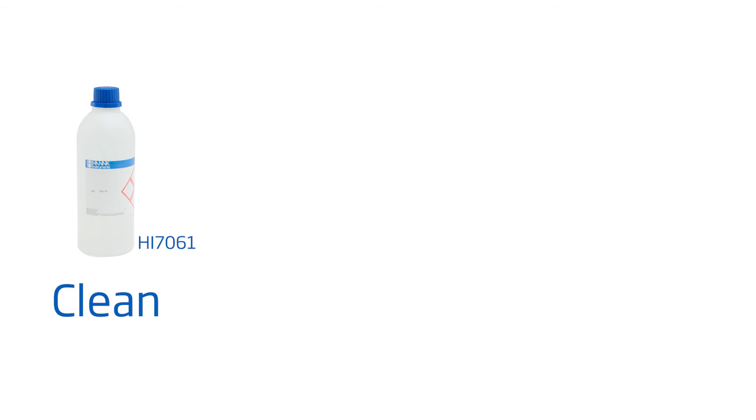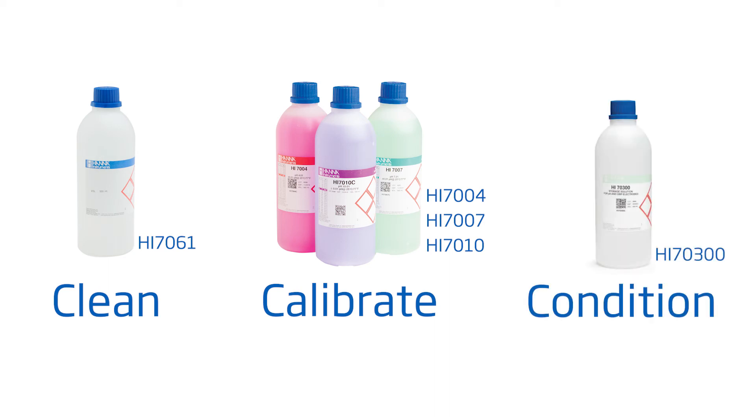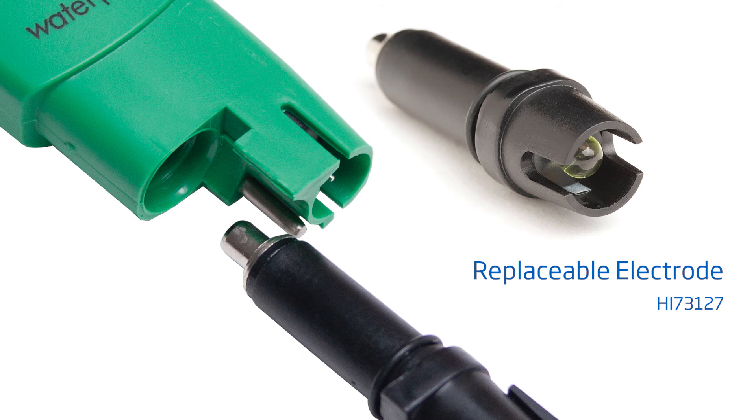To get you started right away with best practices, here are some tips to follow for the best results. Clean your tester with pH electrode cleaning solution, our HI7061, for at least 15 minutes once a month. Calibrate with Hanna pH buffers before each use. When you're not using your tester, keep the probe conditioned by keeping it in electrode storage solution, our HI70300. And if you notice your tester giving you erratic readings, your pH probe is replaceable with our HI73127.